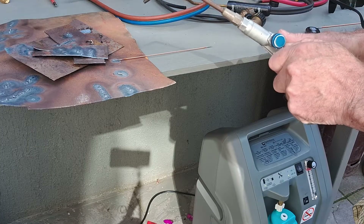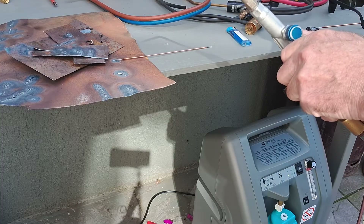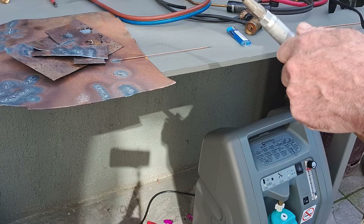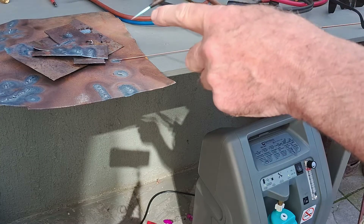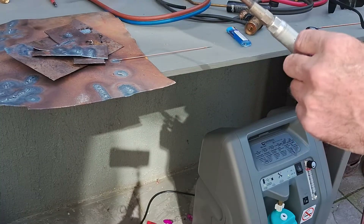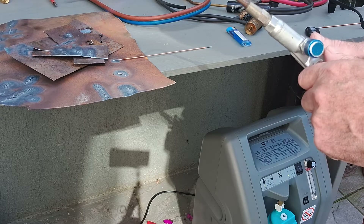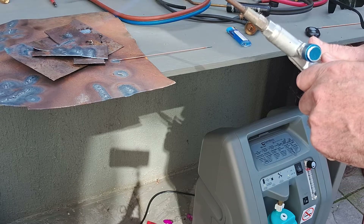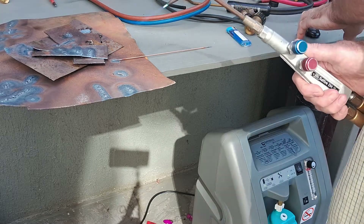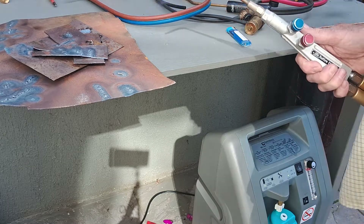I'll light it for you — that's the acetylene — and then I'll add the oxygen coming out of the machine. As you'll see, that's not a perfect welding flame; the inner part is too big because I've used all the oxygen the machine is giving at present. So what you need to do is turn the acetylene down slightly — perfect welding flame.